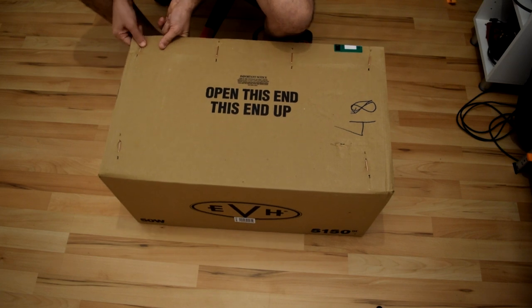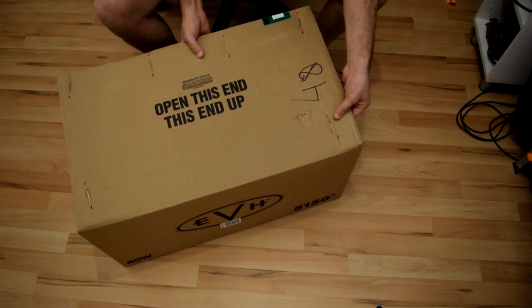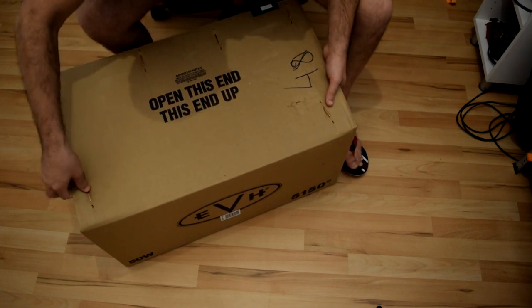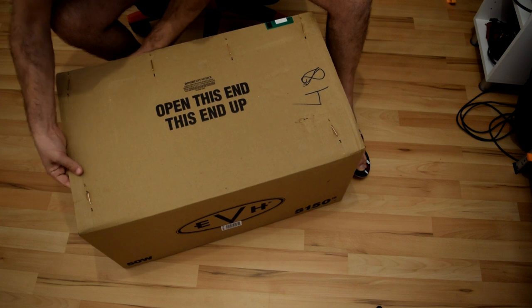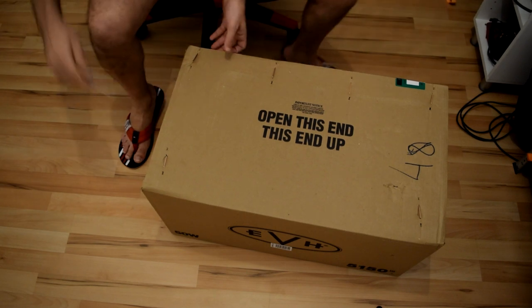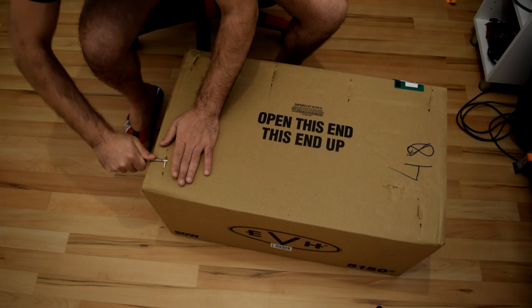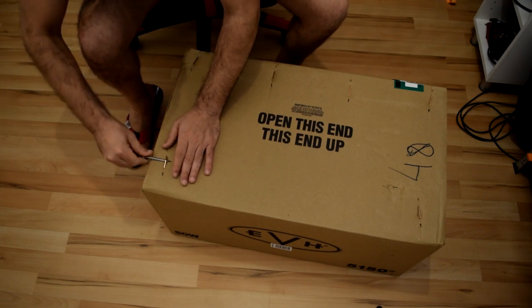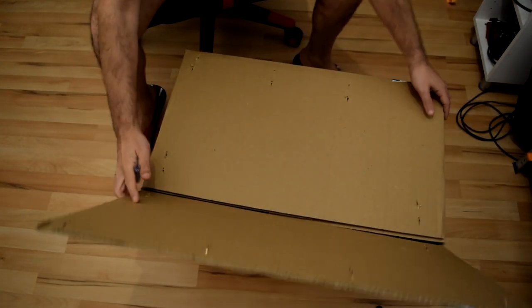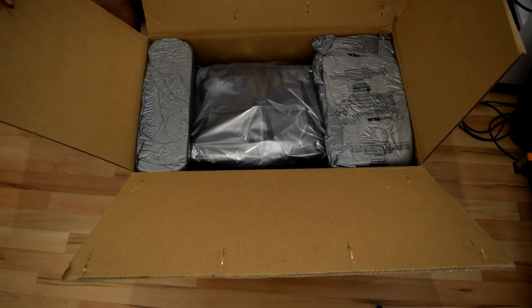Hope there is a box inside this box. There's no other box inside.